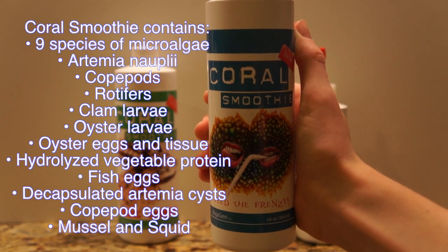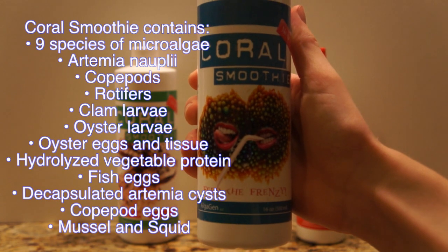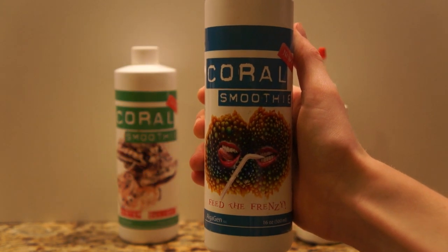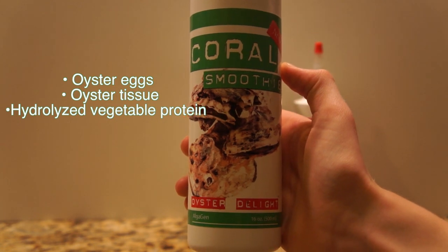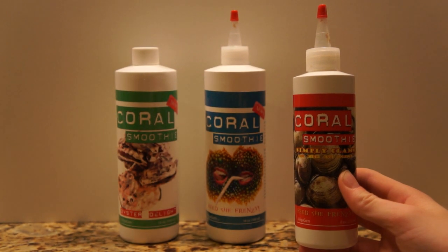This is their all-in-one coral smoothie, which contains a variety of great foods for corals. Oyster Delight focuses on, obviously, oysters, and there's not much more to say than simply clam.